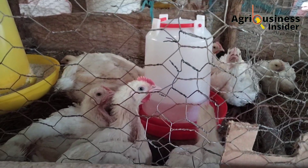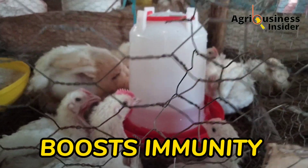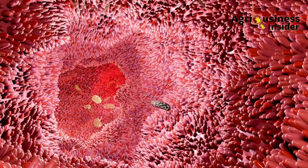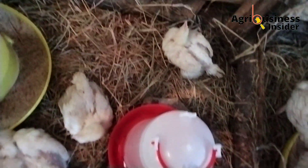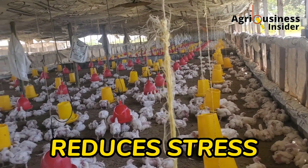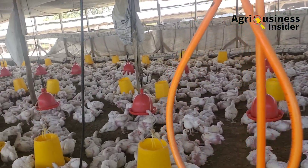The third benefit is that the beetroot juice, when supplemented to the broilers, boosts immunity. The beetroot juice has been found to help broilers eliminate toxins in their body, because of the presence of antioxidants in the beetroot juice. The fourth benefit is that it helps to reduce stress. The beetroot juice contains antioxidants that help the broilers overcome the effects of stress.